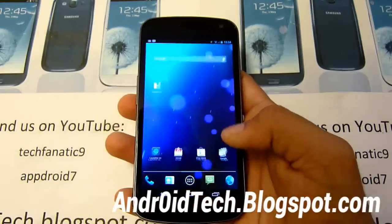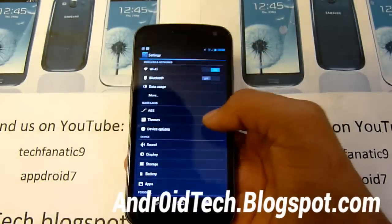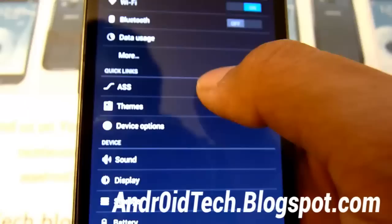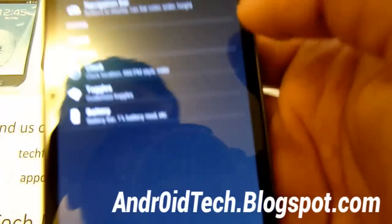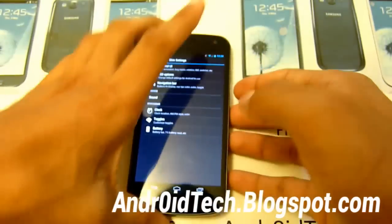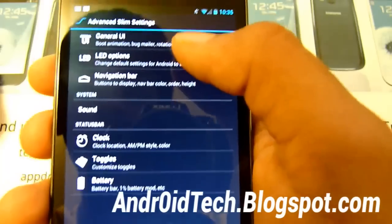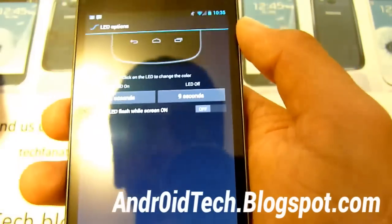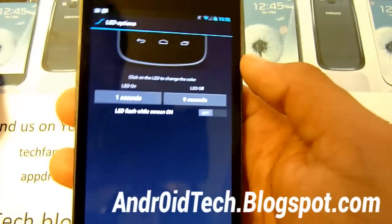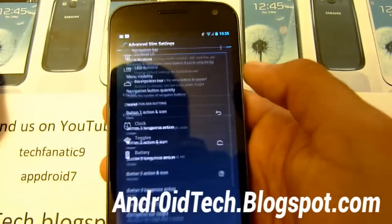So anyway let's go to settings and see all the features. You got themes and you got advanced slim settings right here. You got general UI and LED options. Let's do the LED options. If you saw my AOKP one, this has the same settings. Navigation bar - let's change that.